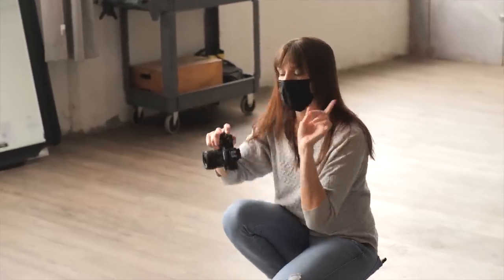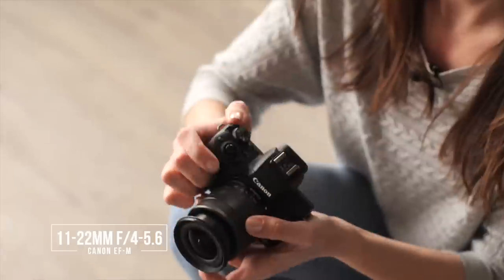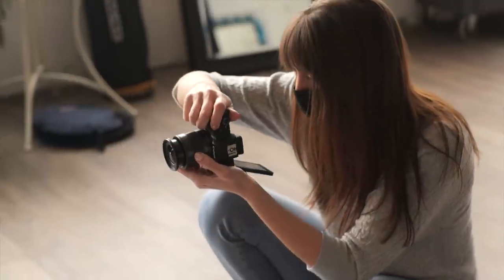I'm going to switch my lens real quick, because I do have this 11-22mm, and I want to really exaggerate how long her legs are. Now, this is an f/4 lens, so that part might be a little annoying, but let's try it.